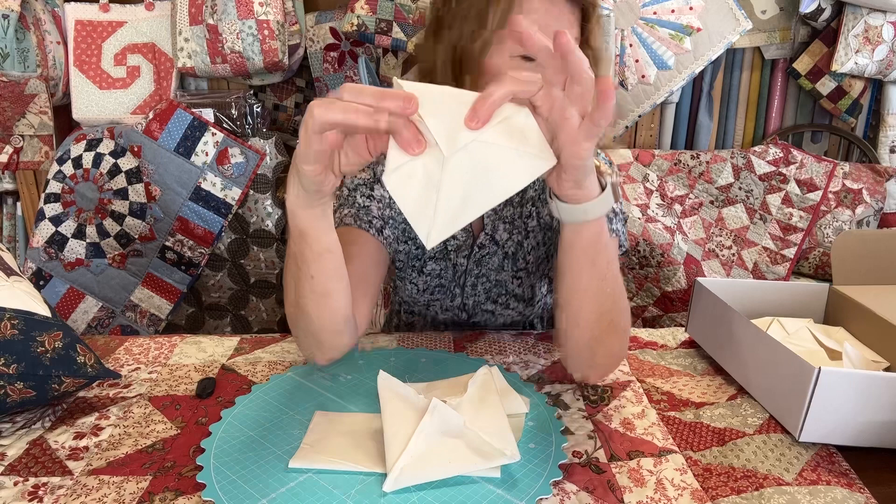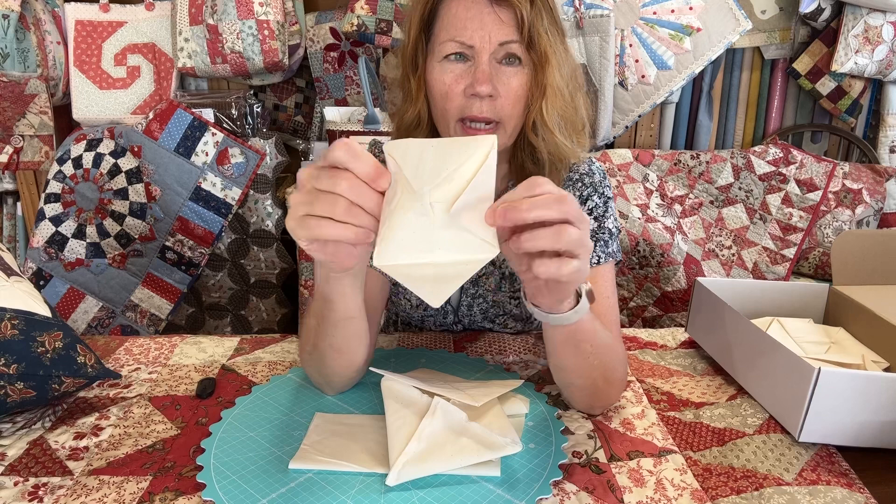Turn it right sides out and press it. You'll end up with a flat side — that's where all your seams are. Fold each corner into the middle and press them well.